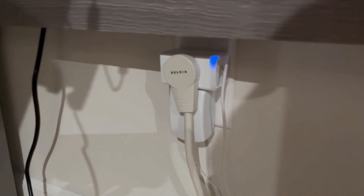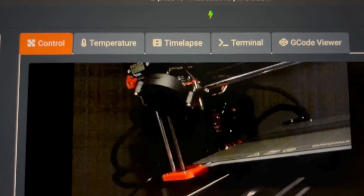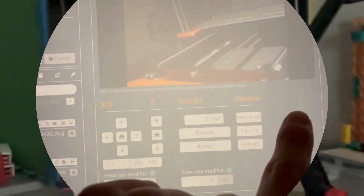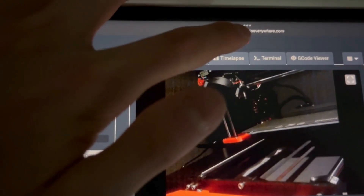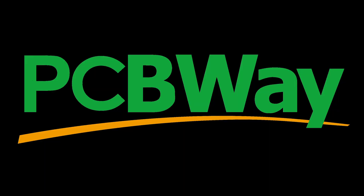Alright, so I got everything set up again — let's see if it works this time. I think we got it! Check this out: there's now a button that turned green. All we gotta do is tap it, it gives a warning, and I just turned it off — everything's off. Now let's turn it back on, and now it's starting up again. Isn't that cool?